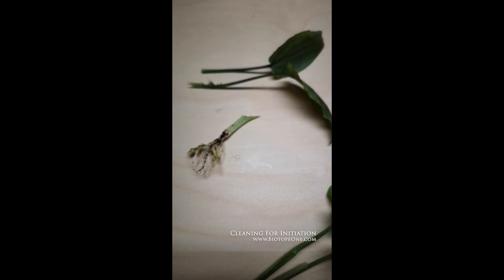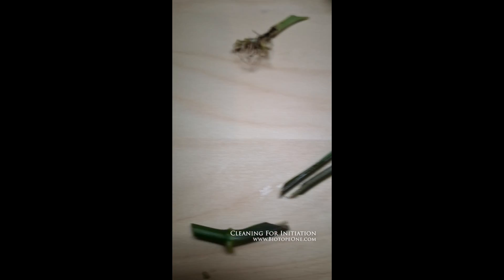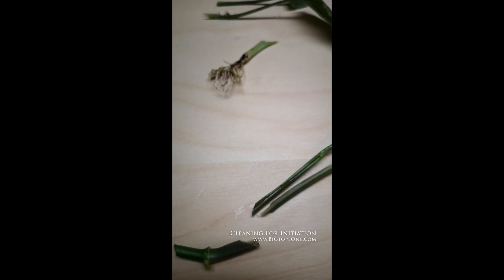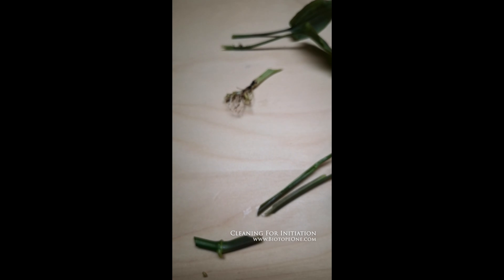You do a lot of experimenting before you find the optimal media for growing everything. You're going to kill some of them — it's a waste of time if you look at it that way, but there's no other way to do it if no one shares a protocol or there is no protocol. So you've got to start somewhere, and that's where I'm going to start.